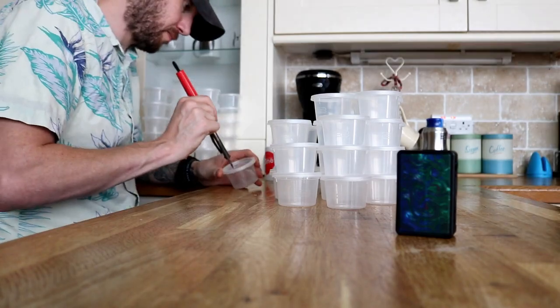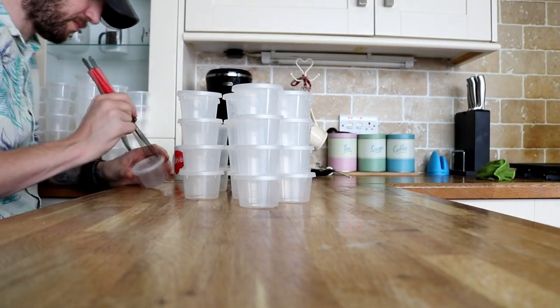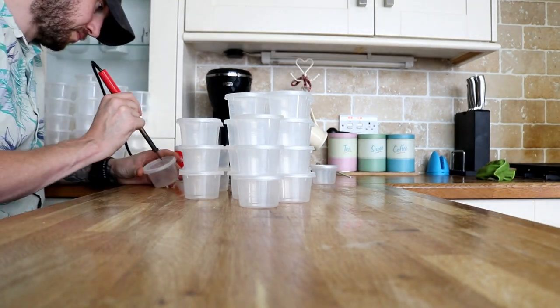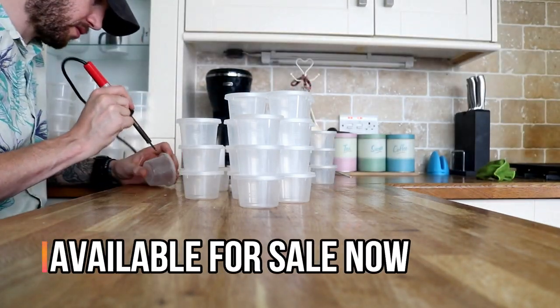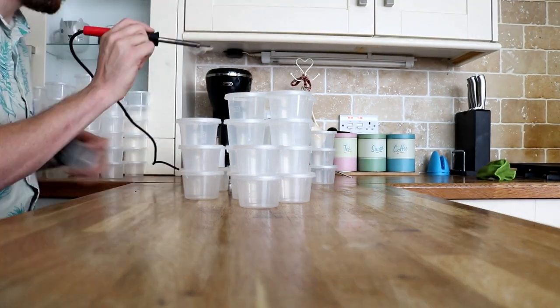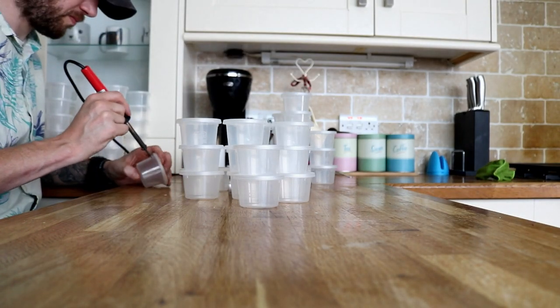I use a soldering iron with a very thin point so I can get very small ventilation holes — small enough that the spiderlings can't escape from. These pots are for the Salmopius Reduncus that I'm going to be potting up. I should imagine there's about 100 pots there, so that should be enough for them.